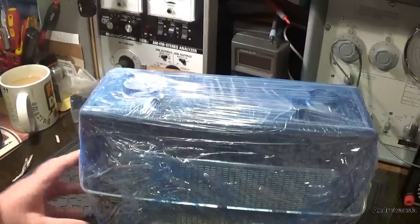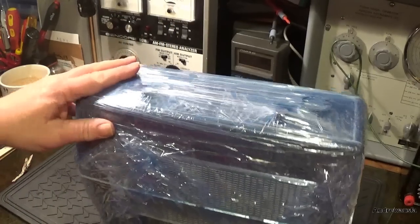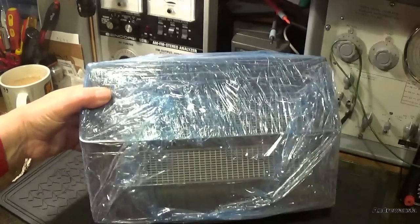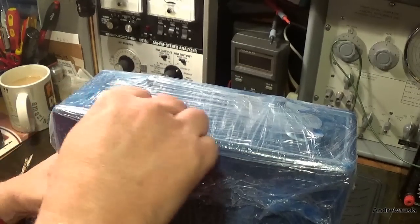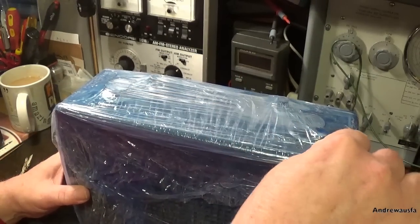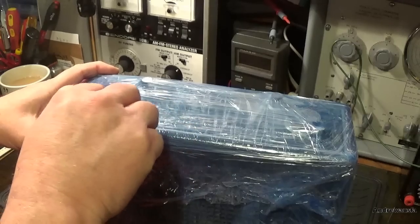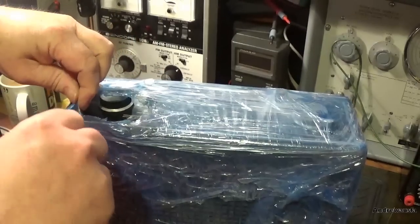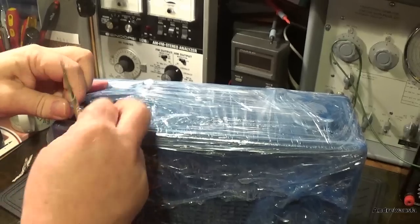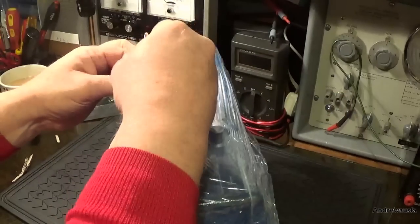Let's have a look what it might be - anyone recognise it? It's got to be a Hacker isn't it? This one was an absolute steal, I can tell you I didn't pay a lot for this one, which is good.